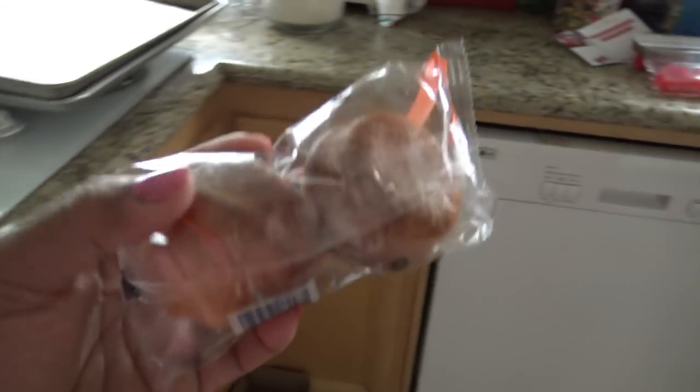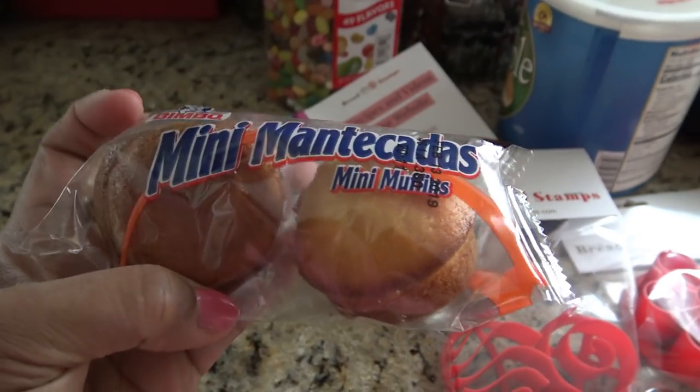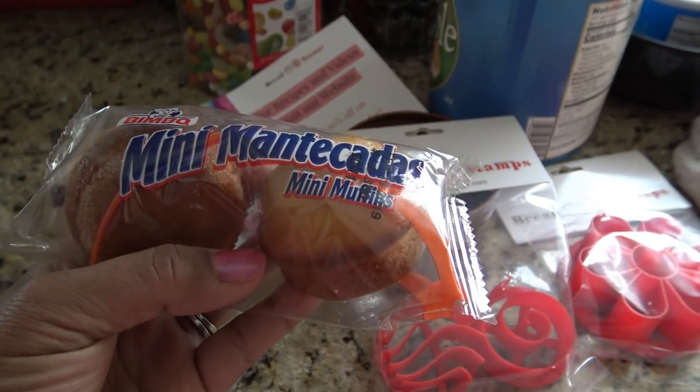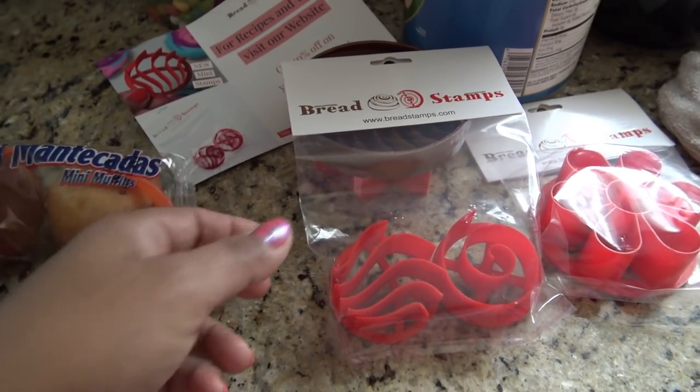Mantecadas are like these. I only have Pandimbo ones because I love these things. Oh my gosh, they're so greasy and so fattening. But see, it's like a little muffin. But it's really not a mantecada, because this has its own recipe — it's totally different from concha bread. But it's just a concha in the shape of a mantecada, so they're called manteconchas.